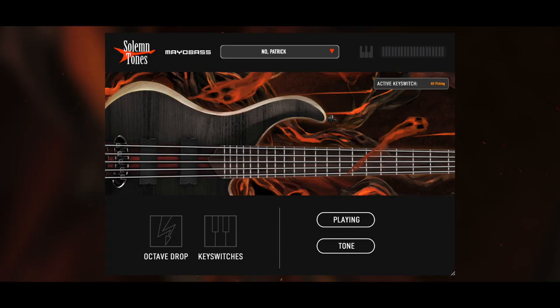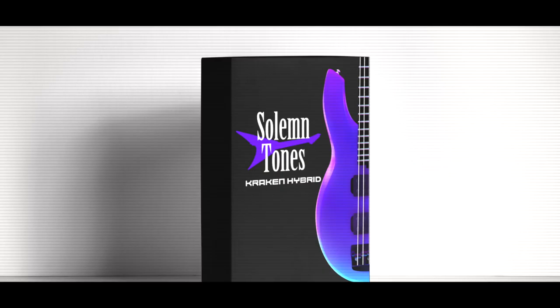A few weeks ago, we stealthily released our latest and greatest virtual bass sampler. Mayo Bass is a bass sampler very comparable to Kraken Hybrid Bass and Loki Bass 2 when it comes to the engine and the overall workings. However, it is a completely new sampled bass.